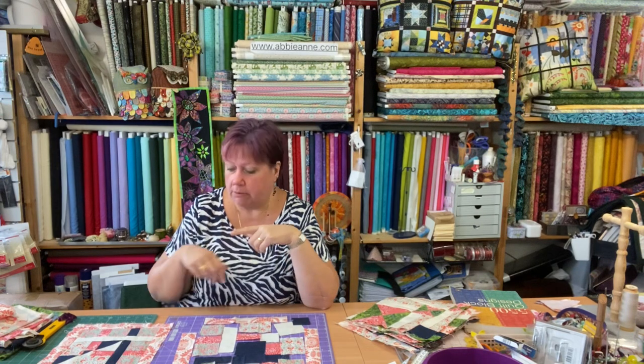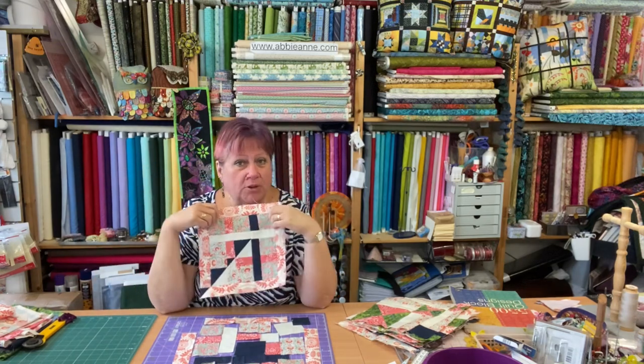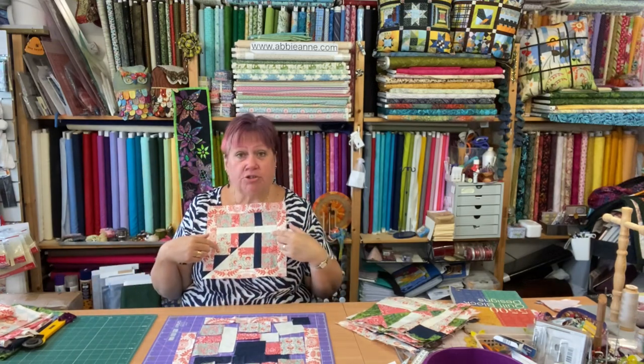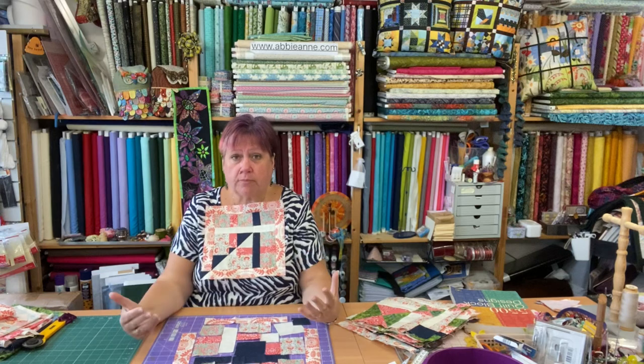I'm going to cheat a little bit here because I'm actually going to repeat — was it block number 5 or number 8? I'm going to transpose the blue and the cream colours so that it's going the other way a little bit. Because if I'm going to do 16 blocks, I'm going to have a square quilt.